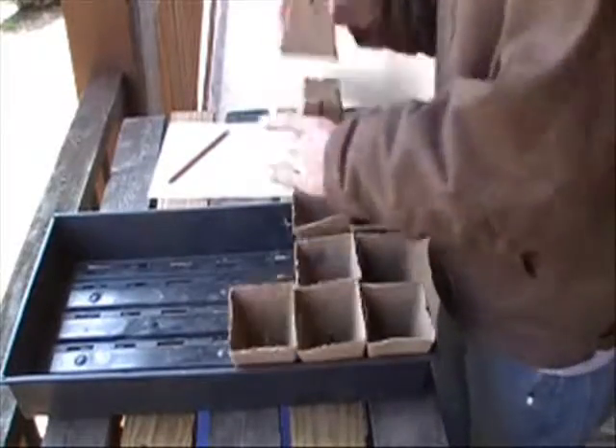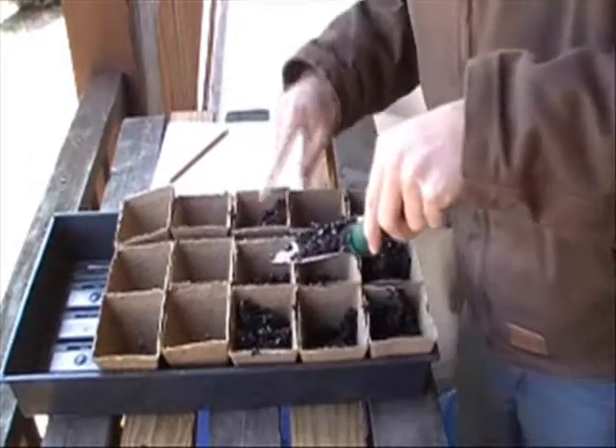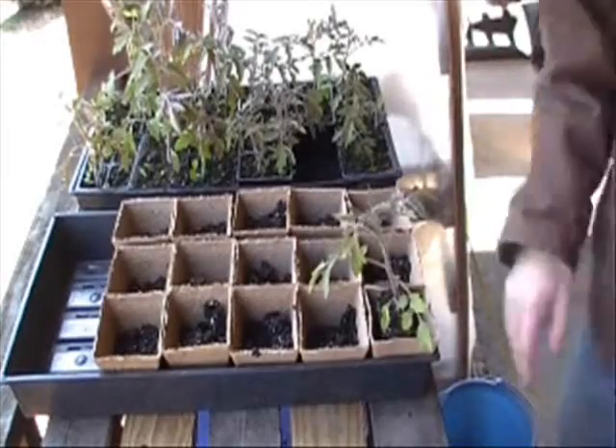I'm using these biodegradable peat pots, because later I can plant the pot and the tomato at the same time. I'm filling the pot halfway, and then adding the tomato, then filling it the rest of the way.